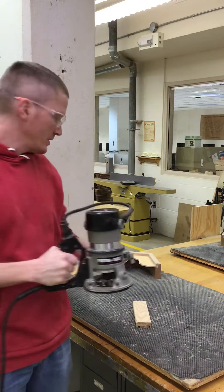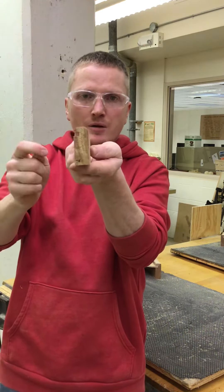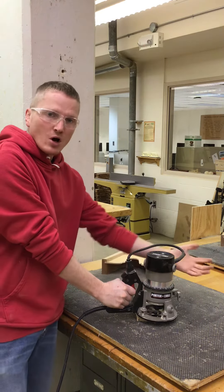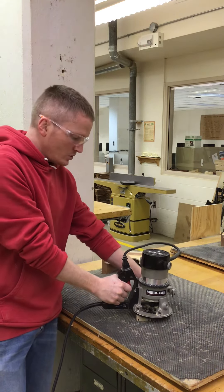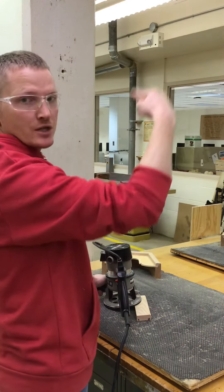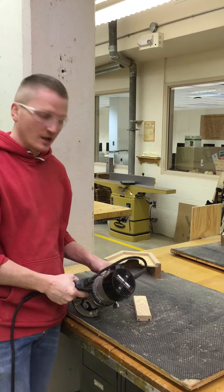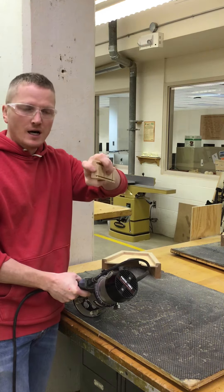When we are using the router, what it does is it creates a rounded edge on our projects. We're going to bring it down on top of our project, make sure the cutting tool is off of the project, turn it on, bring it into our project, and we are going to do two laps counterclockwise — that will be this direction. You want to go fairly fast so it doesn't burn your project. If you go slow, chances are it's going to burn, especially here on the end grain.